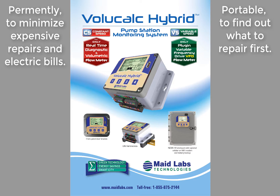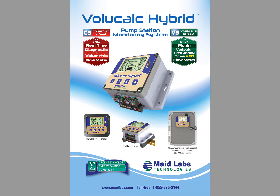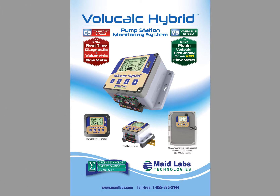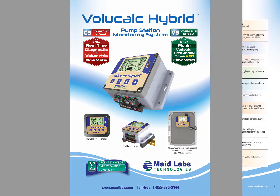It will supply so much information about what's going on in your lift station. You don't want to spend your time trying to repair pumps if you can know what's going on before things become catastrophic. And also, it will supply you real-time flow. Let's start immediately with all the features that come with this device.